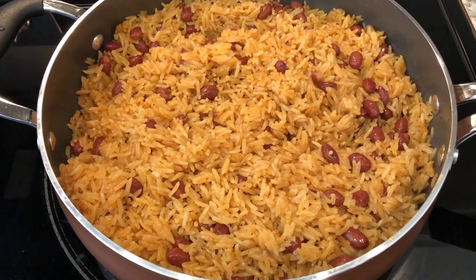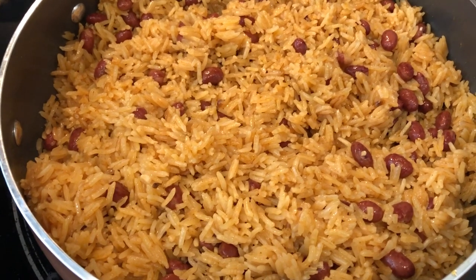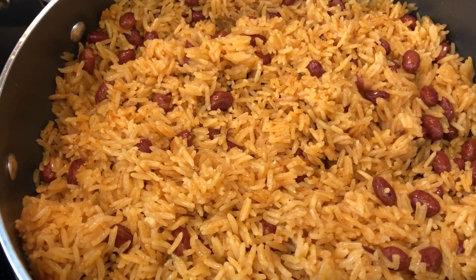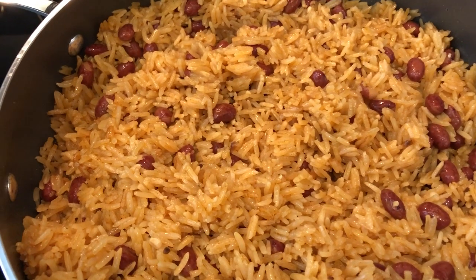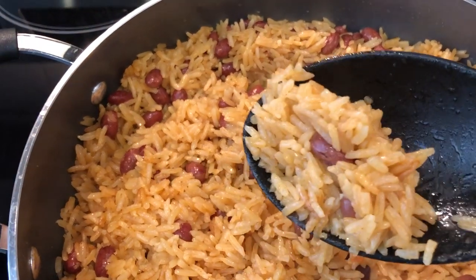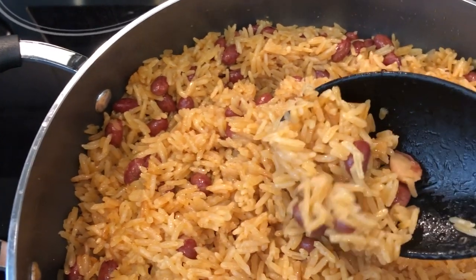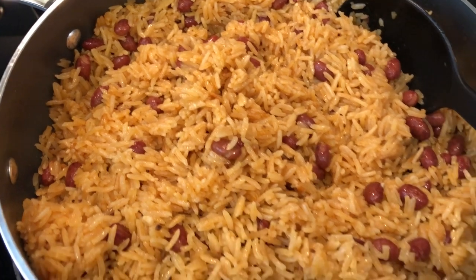Here is the finished product. I cooked it for about 18 minutes, and halfway through I stirred up the ingredients in the skillet, then recovered it and continued cooking. As you can see, it makes a lot and it's really light and fluffy — you can probably see the steam. I just turned off the fire. It is really good and has a wonderful flavor.